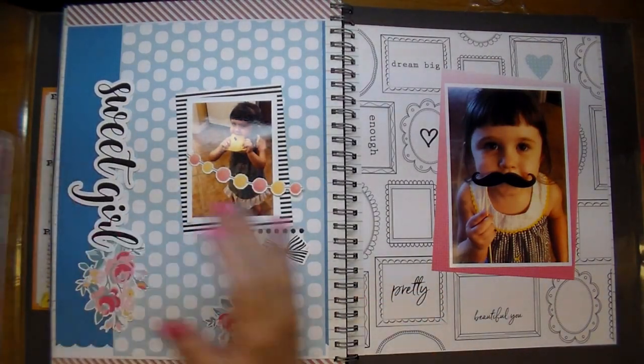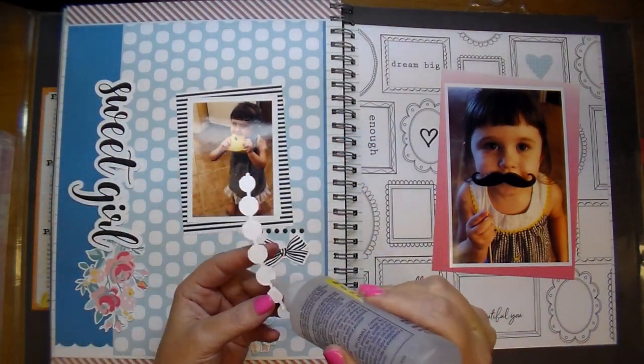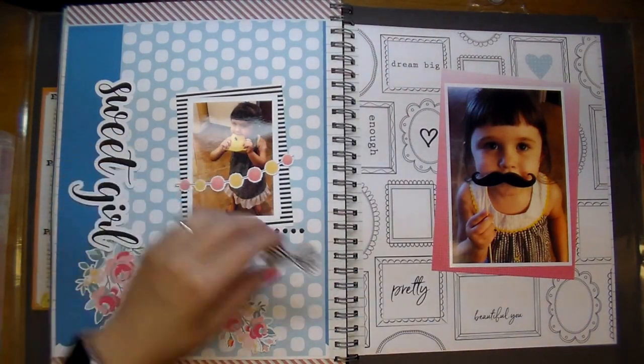The 'sweet girl' has two different chipboard layers behind it, like I mentioned, so it gives it a nice thickness. And then these little pom poms — super cute. I'm going to add that across my picture. And then this little bow.